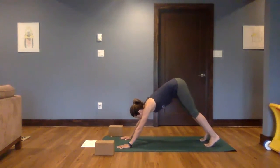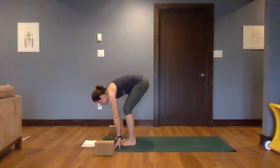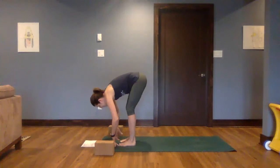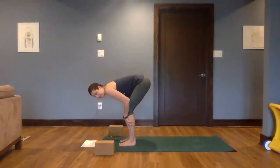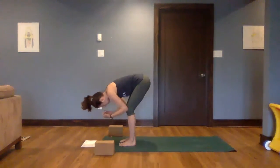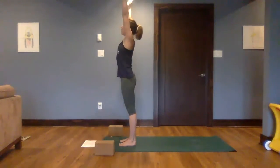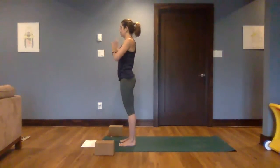From your down dog, we're going to walk all the way to the top of the mat, folding over the legs. Hands can stay on the mat or on the legs. Knees can soften, but allowing that head and neck to hang and relax. Come all the way up to stand. Extend the arms up and over the head, release the hands beside the body.